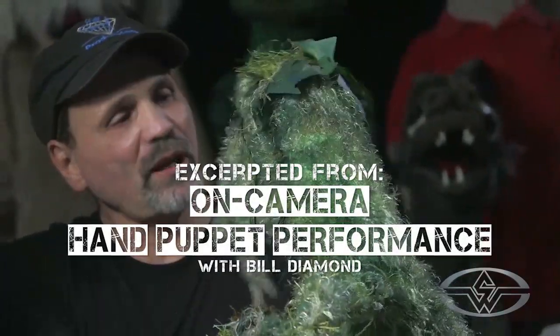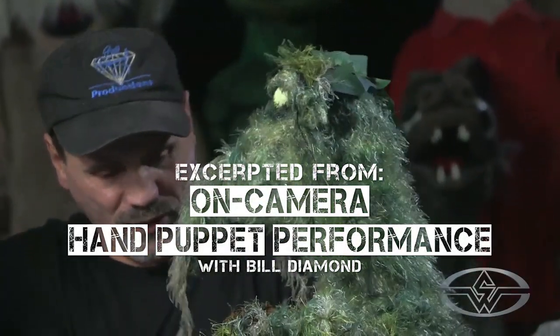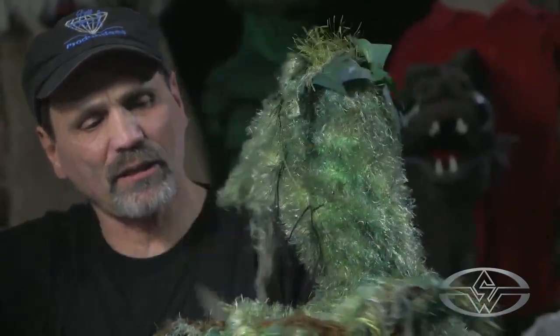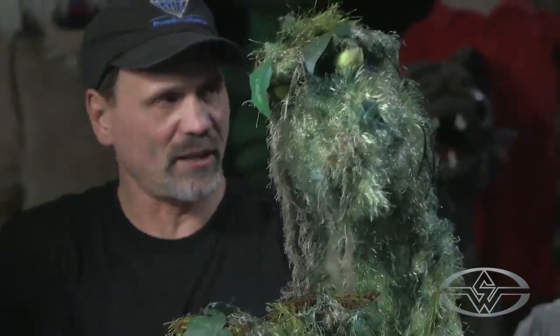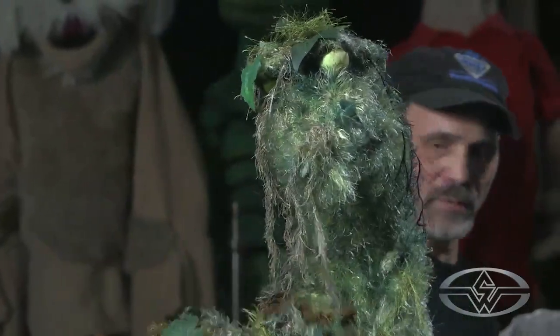Everything okay? You good? Oh, I'm fine. How are you, Ziffy? Very great. Good, good. Why don't you just keep yourself, you know, tangled here? Alright? Just keep them together.